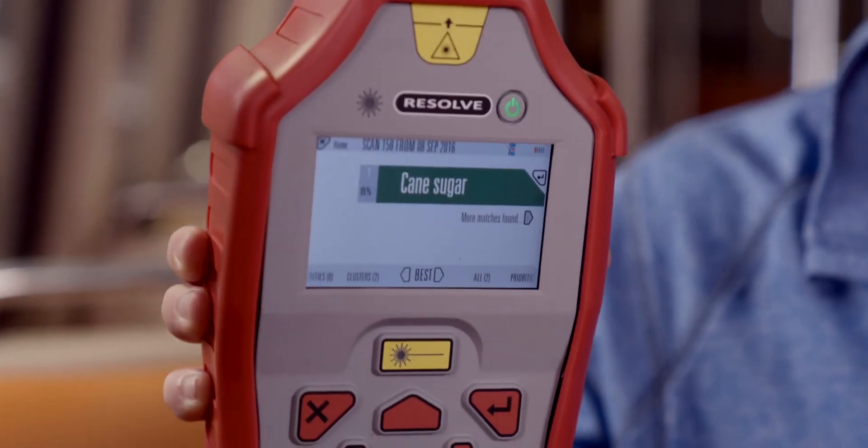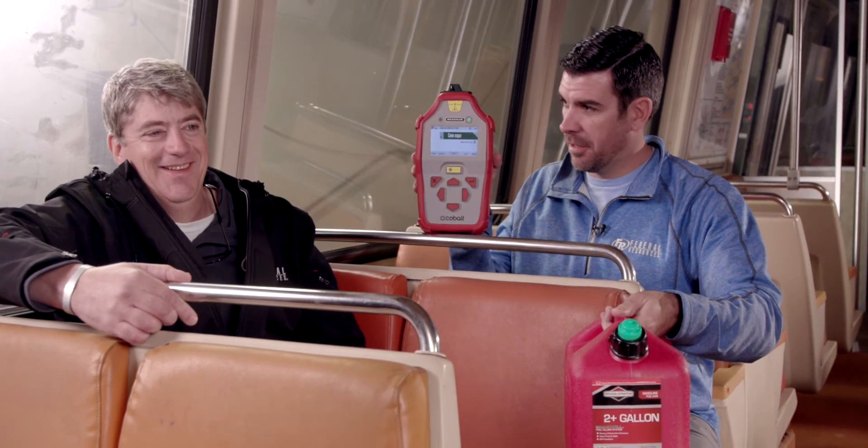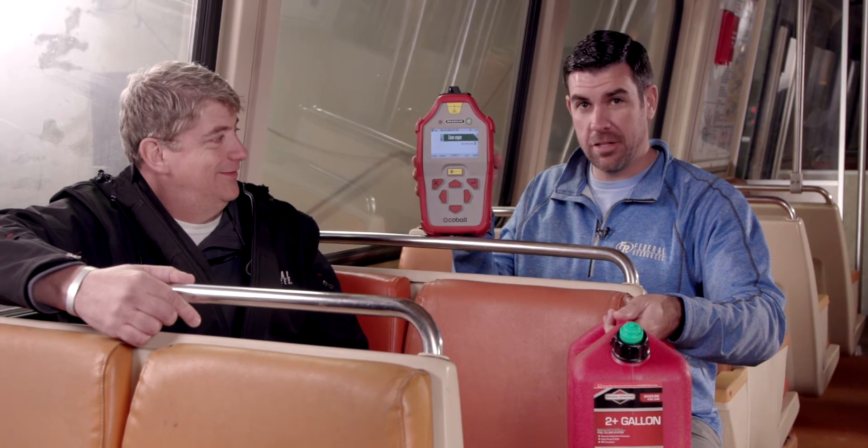We grabbed our device and, as Alan was showing, we tried taking a sample and lightly, gently pushed it up to the side. It appears to be a hoax device because we got cane sugar on the Cobalt Resolve. This is Dave Brown and Al 'Pappy' Higgins signing out from the Guardian Center.